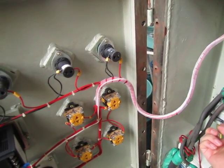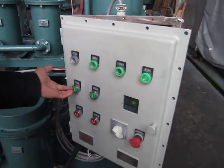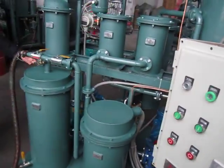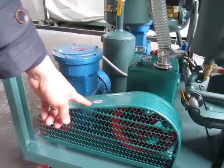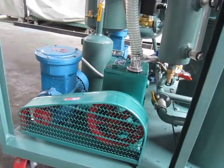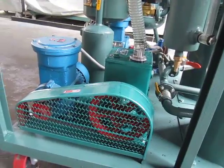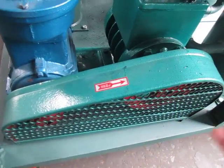Turn on this switch to connect the power. Start the oil pump. We should check the oil pump — you should notice that we check it is running in the right direction. Keep the arrow in this direction.